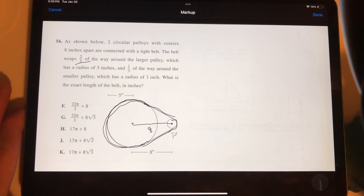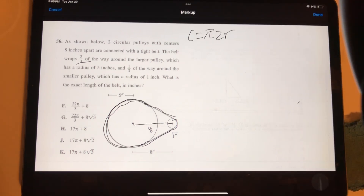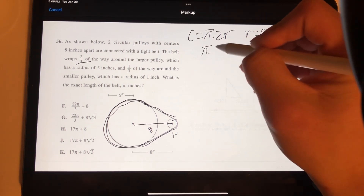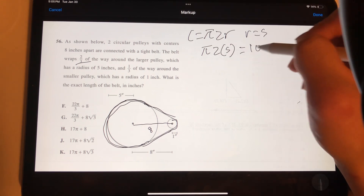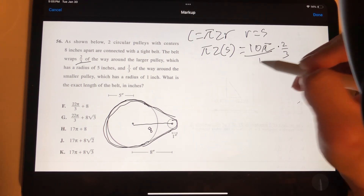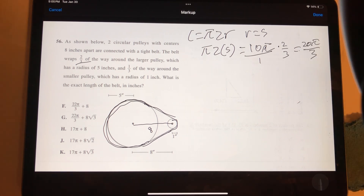The formula for circumference is C = 2πr. The radius of the larger circle is 5, so C = 2 × π × 5 = 10π. Since the belt wraps around 2 thirds of it, we multiply: 10π × (2/3) = 20π/3. We can't simplify further, so the arc length for the larger pulley is 20π/3.